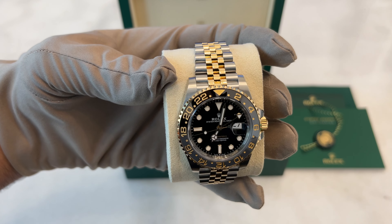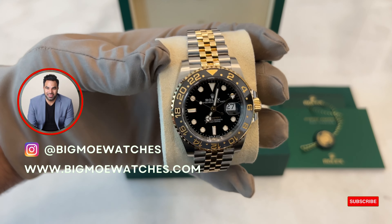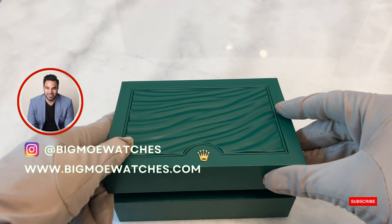Finally, wearing this watch showcases its perfect size and balanced aesthetics, making it suitable for various occasions, from casual to slightly more formal settings. If this watch captures your interest, this beauty is now up for grabs at BigMoWatches.com. So, what are you waiting for?